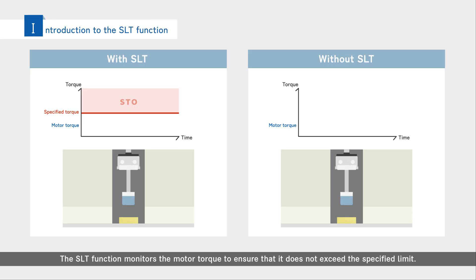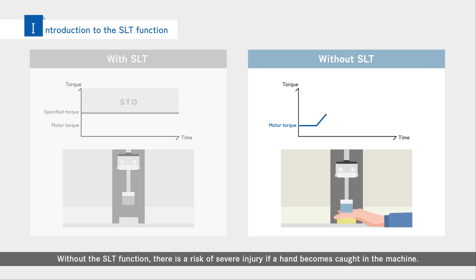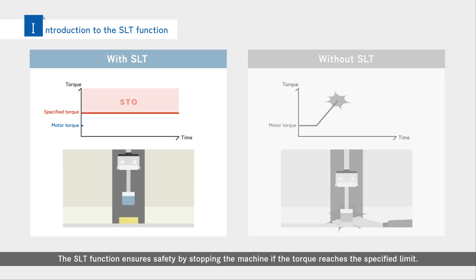The SLT function monitors the motor torque to ensure that it does not exceed the specified limit. Without the SLT function, there is a risk of severe injury if a hand becomes caught in the machine. The SLT function ensures safety by stopping the machine if the torque reaches the specified limit.